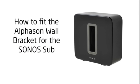The Alphason Wall Bracket offers an easy and attractive way to mount your Solos sub. All you need for installation are a screwdriver, a spirit level, and wall fixings appropriate to the wall type.